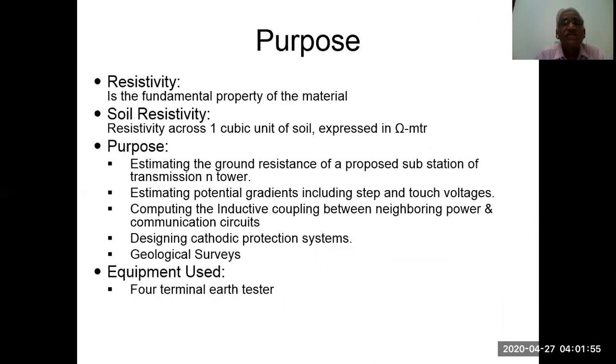The purpose is: resistivity is the fundamental property of the material. Soil resistivity is the resistivity across one cubic unit of soil, expressed in ohm-meters. The purpose includes estimating the ground resistance of a proposed substation or transmission towers, estimating the potential gradients including step and touch voltages, computing the inductive coupling between neighbouring power and communication circuits, and designing cathodic protection systems and geological surveys.